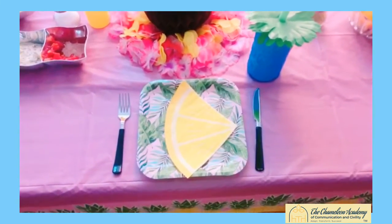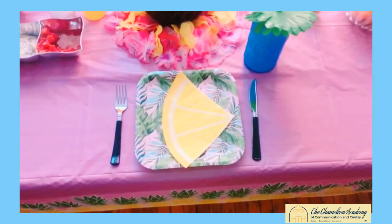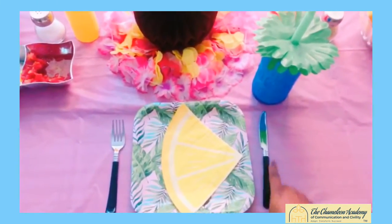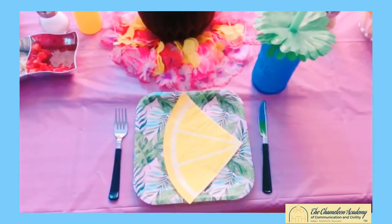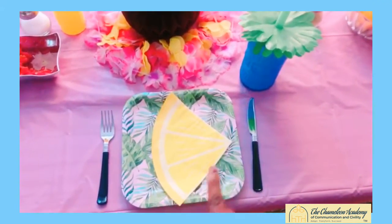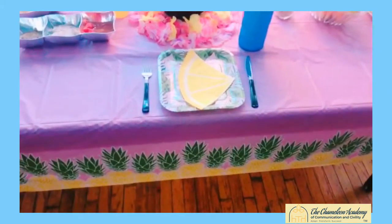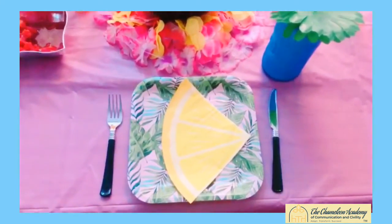Setting the table for a cookout is super easy — it isn't intricate at all, anybody can do it. The proper way to set a table: you'll see here we have the fork on the left. The fork needs to always be on the left-hand side. We also have our knife on the right, and the blade of the knife should always face left as well. I always recommend for a cookout to use plastic utensils as well as paper plates — plastic silverware and paper plates for easy cleanup. You can see I have an island-themed tablecloth here — this is for easy cleanup as well, so you just fold it up and throw it away.